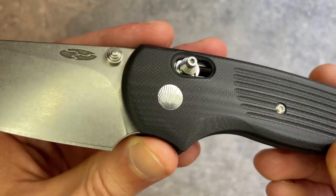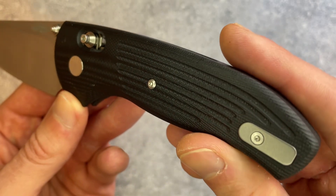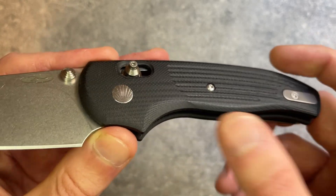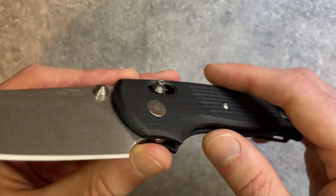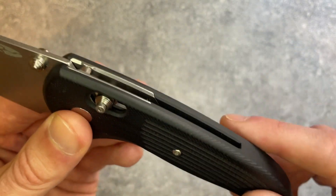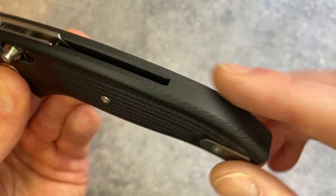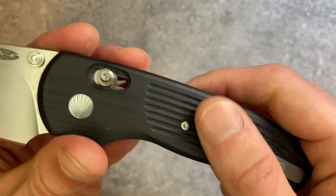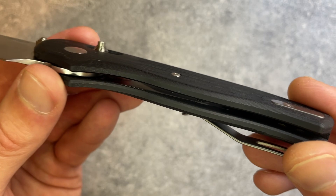The machining on the handles is fantastic. These are black G10 — you can also get it in OD green or Concord Grape Micarta. When you look closely at the handles, everything is pretty much just right. There's a little extra chamfer for your finger, a contour on the whole handle, and all the edges are very nicely done. The G10 backspacer meets the two scales very nicely, with additional fullers for grip. It's just a nicely made handle.